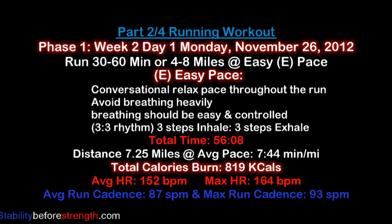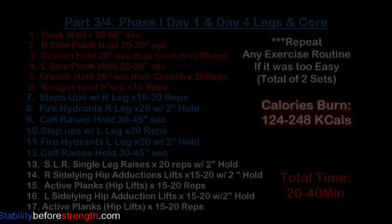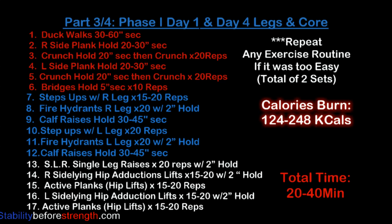As soon as you're done with today's running workout, go into part three and do the exercise routine for today. Part three of the training program is a workout routine of specific running exercises to build endurance and stability, which will help you decrease the chance of injury and help you run faster. Here's the list of all the exercises for today's lagging core routine. You can click on the link and it will take you straight into today's workout routine, then come back for part four.